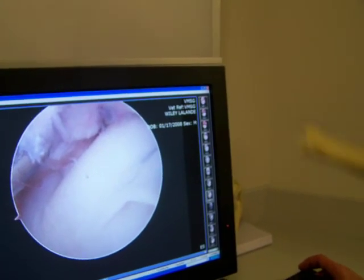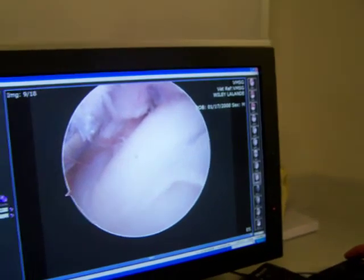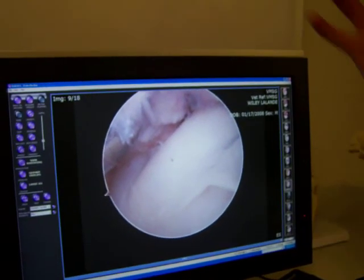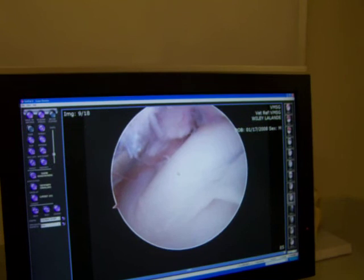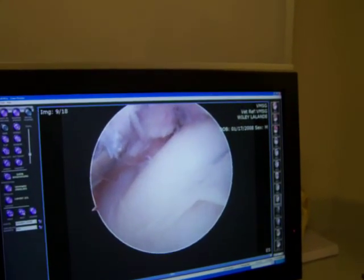If it's bigger like this, it means I can get it out completely rather than it disintegrating and being left as flotsam and jetsam floating through the joint, because you can't get to all the areas of the joint without re-prepping and rolling over — it goes on and on. Did you find many fragments in there? No, no fragments.